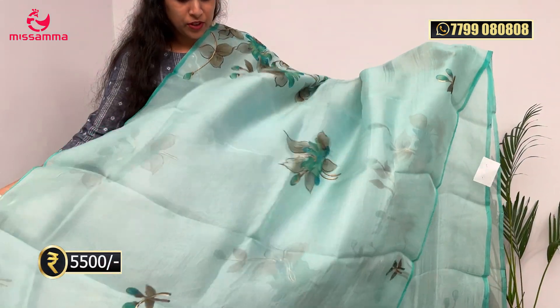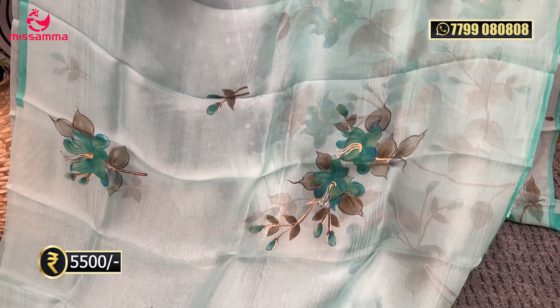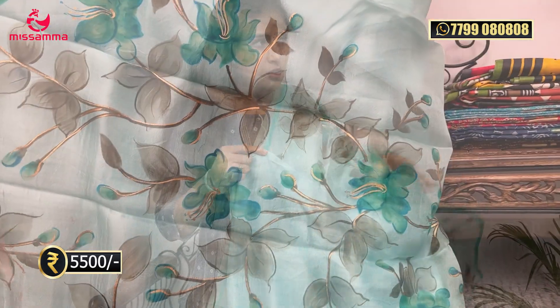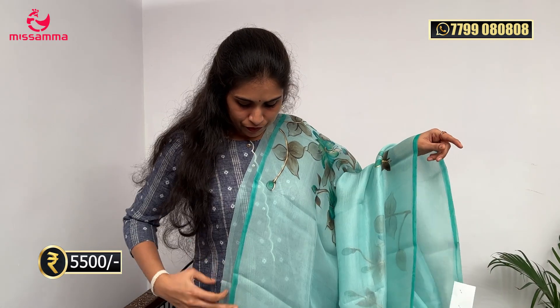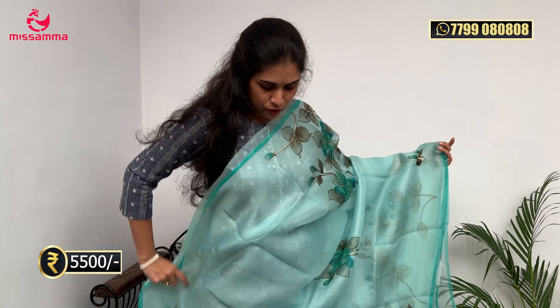Next saree is a sea green color saree, as mentioned this episode has too many kinds. It is a formal-looking saree in a dyed oxen great color. It features a white shade with borders and a green blouse — a plain border blouse in green color.